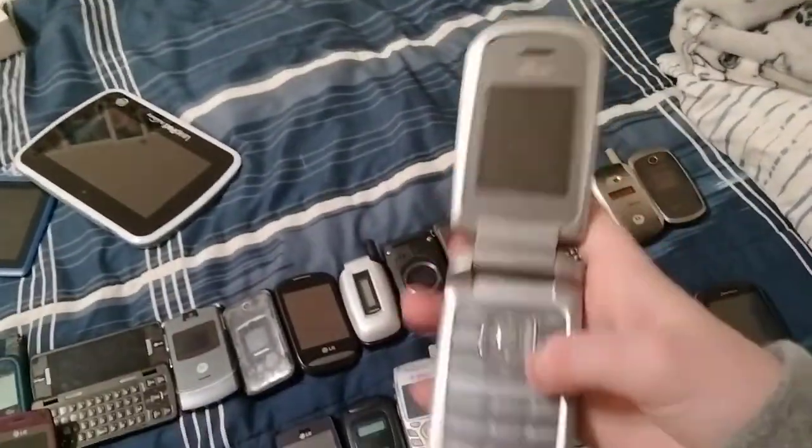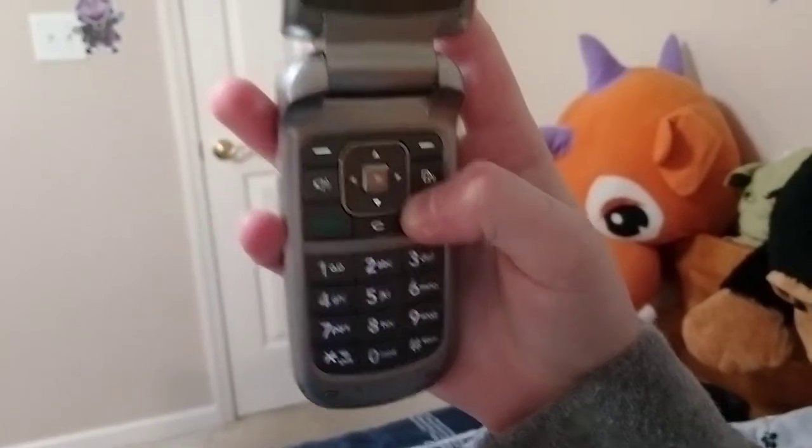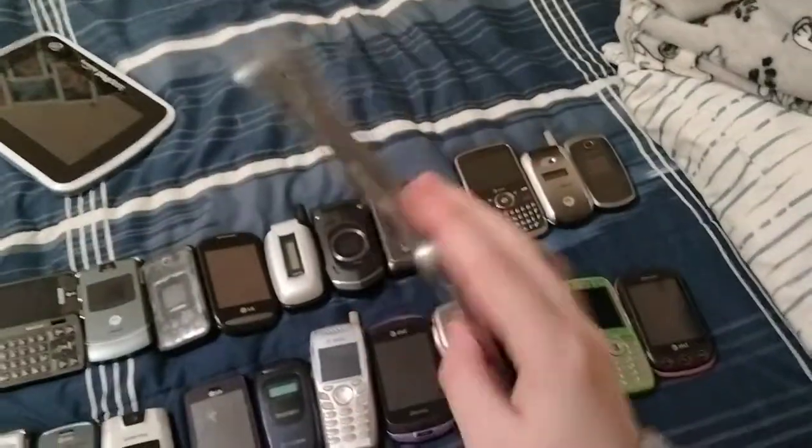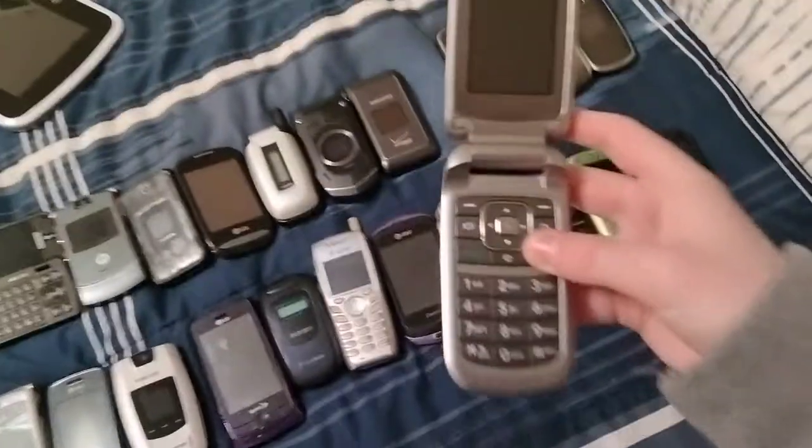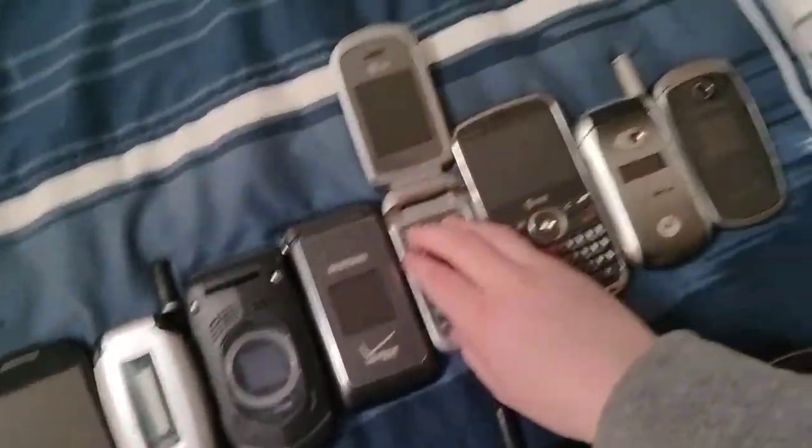Here's another LG LX125. I'm going to hold it up vertical and then turn this one off.